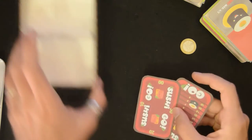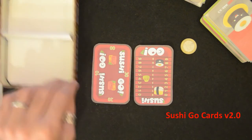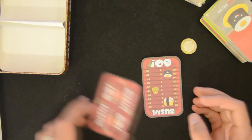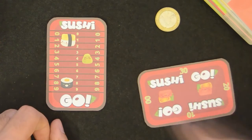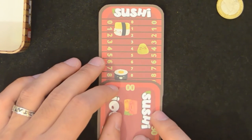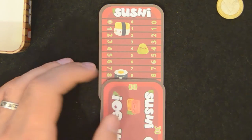You can use paper and pencil to keep track of the score, but we've made these scoring cards for you to download as a PDF. You have the link in the description. They're based on the cards that the crowdfunding campaign originally offered but that were not included in this edition. Each player gets two — one for the units and one for the tens.